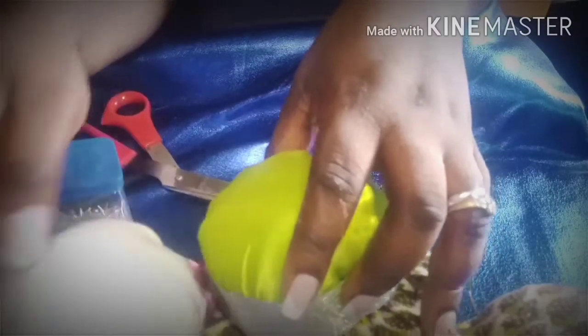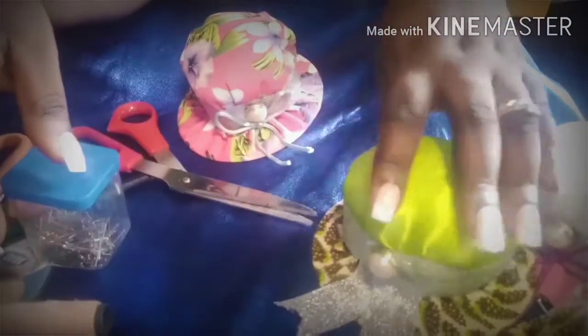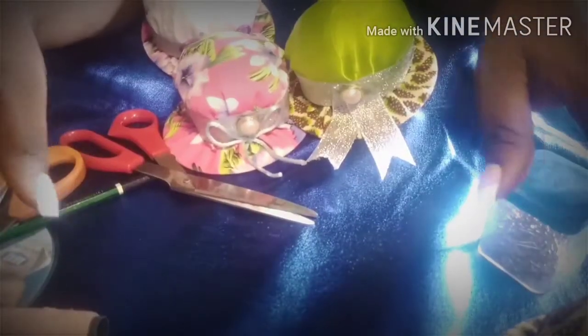Hello loved ones! Today I'll be showing you how I made these push pin cushions, or pin holders. Stay tuned and see how you can learn how to do this. It's going to be fun. Let's use some of our fabric — some Ankara, you know — to do this. If you tie your head, you can always use this instead of putting the pin in your mouth.